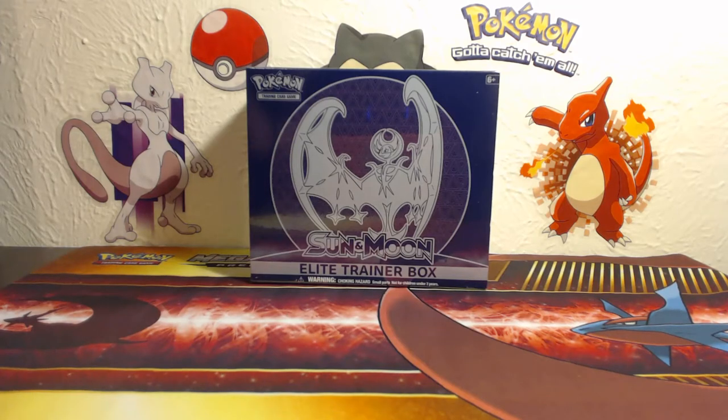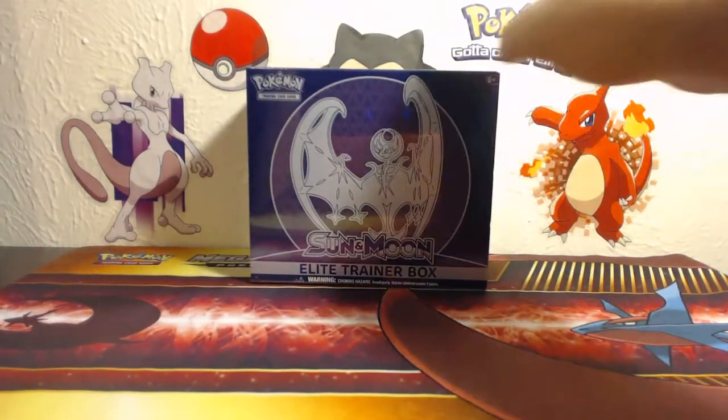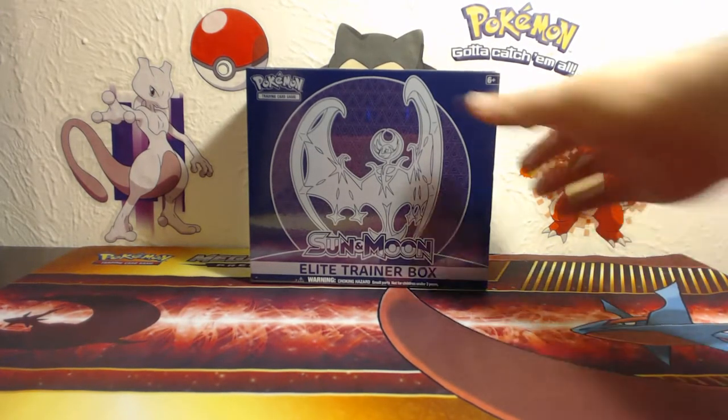Hello and welcome back everybody to What the Card. I'm Brant. I'm Lisa. And we have a Sun and Moon Elite Trainer Box Lunala version, Moon version, whatever you want to call it. We're going to open this bad boy and see what we can get inside. We're going to speed through this opening and be with you on the other side of it.